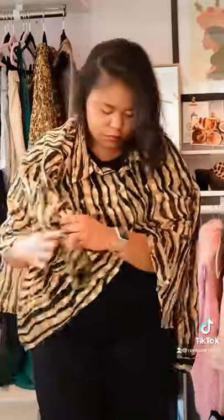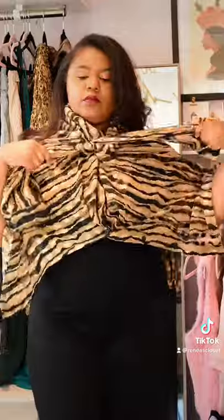Here's another way using a top that's too small to fit over your head. Drape the top over your shoulders and button it up — no need to use all the buttons, just the first three or four. Then repeat the process like the last style: sleeves in front, tie twice.